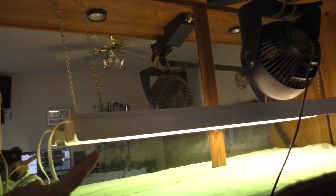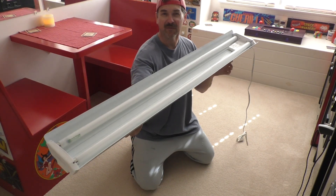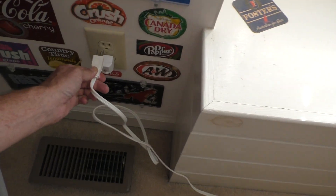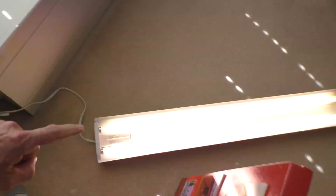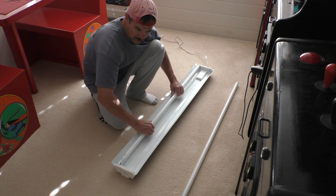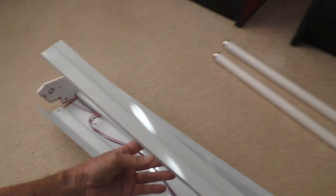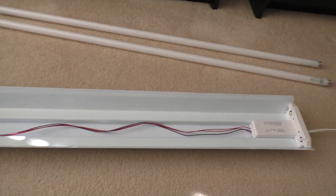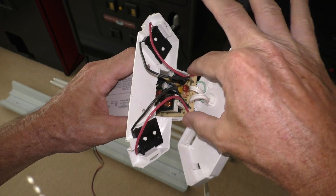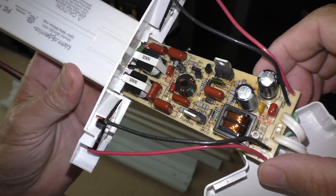This shop light has started to malfunction. I'm going to attempt to fix this fluorescent light fixture. I've already tried replacing the bulbs and that did not fix it. This is the symptoms — it just continuously flashes. Upon close inspection of the circuit board, I don't see anything burnt.